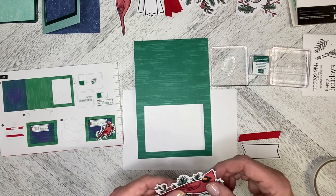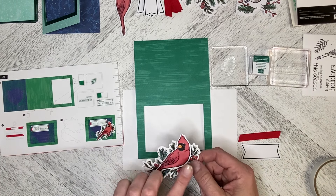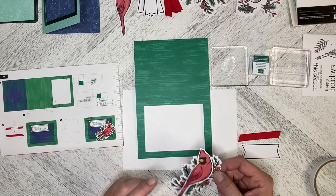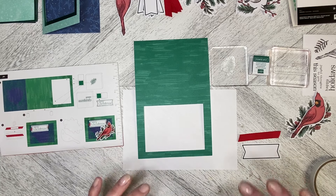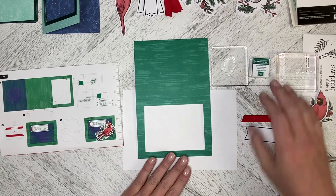I've already attached the bird onto the spruce bough for this piece, just because I was playing with how this is going to work. So make sure you watch to the end because it's a really critical step that we need to make sure we do.